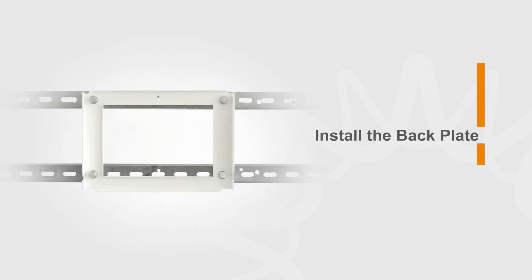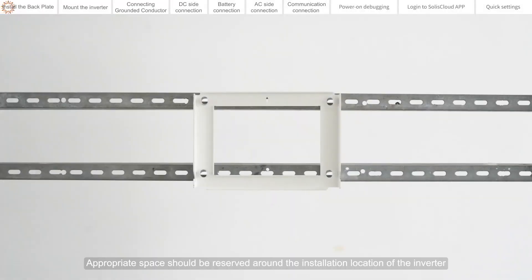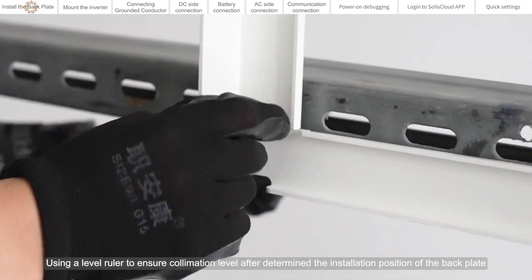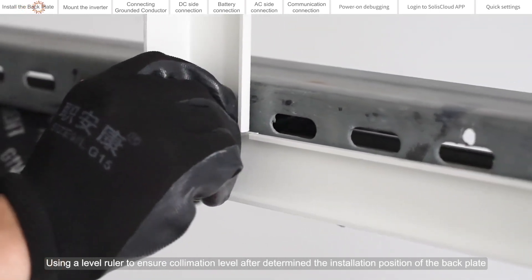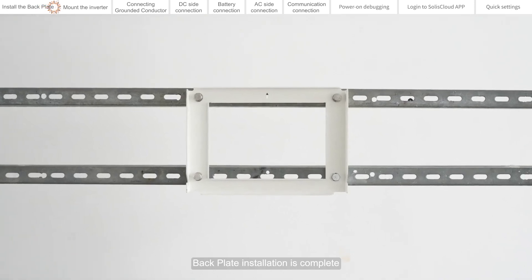Install the back plate. Appropriate space should be reserved around the installation location of the inverter. Use a level ruler to ensure collimation level after determining the installation position of the back plate. Back plate installation is complete.